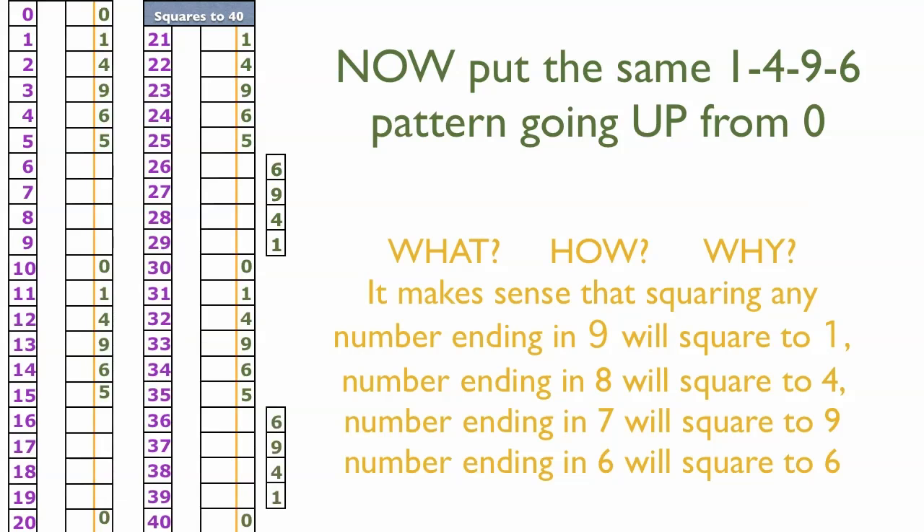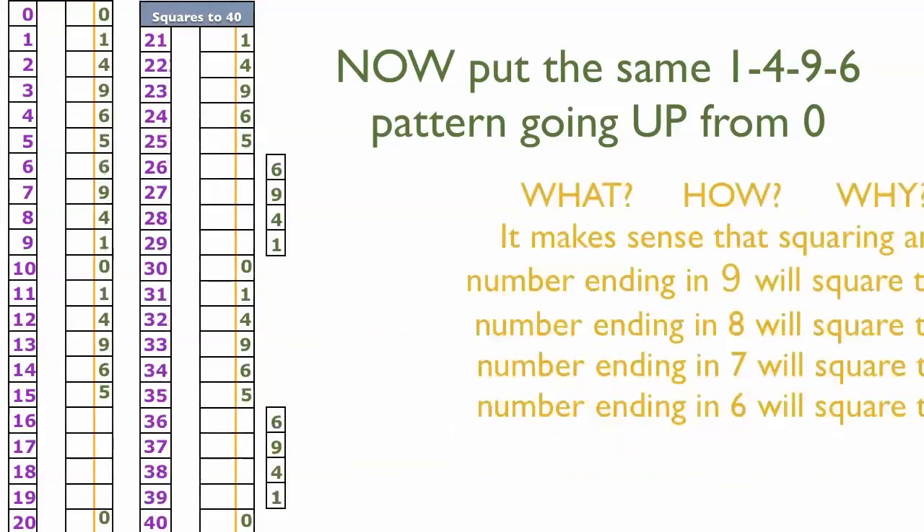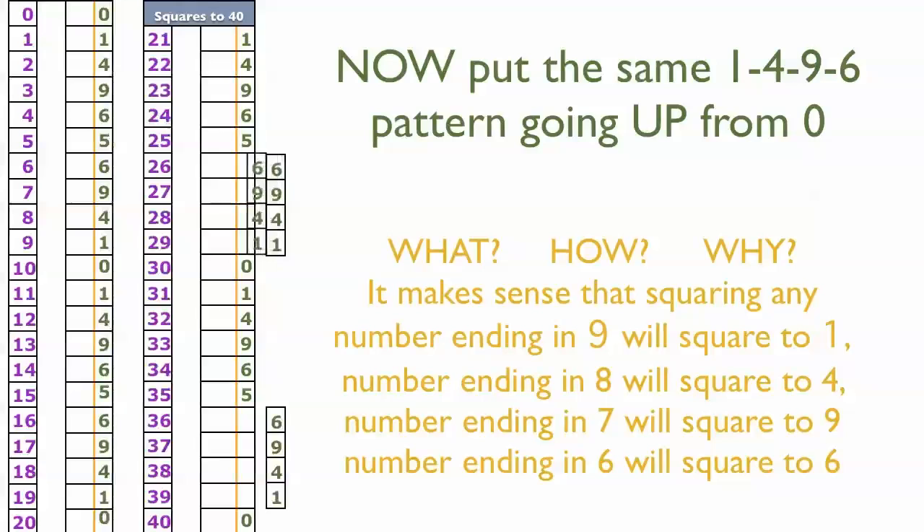Now let's also put in our 1, 4, 9, 6 going up from each zero. Why does that work? Because if you square any number ending in nine, it results in a number ending in one; ending in eight squares to four; ending in seven squares to nine; and a number ending in six squares to six. So going up from each zero: 1, 4, 9, 6 — repeating that pattern upward from every zero in the table.